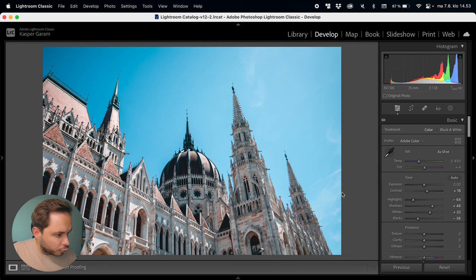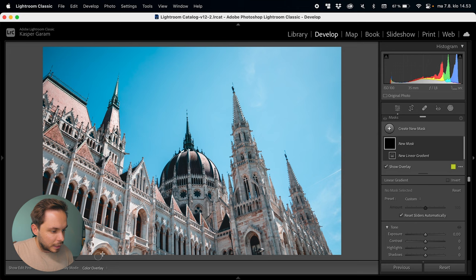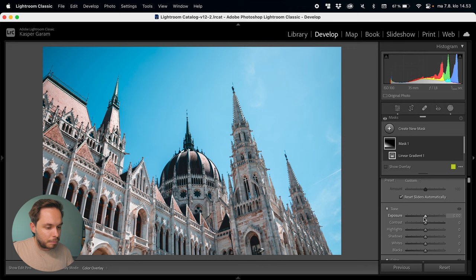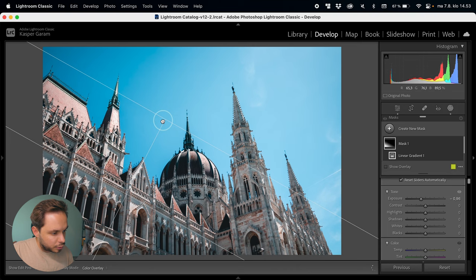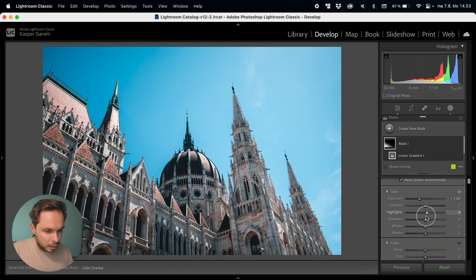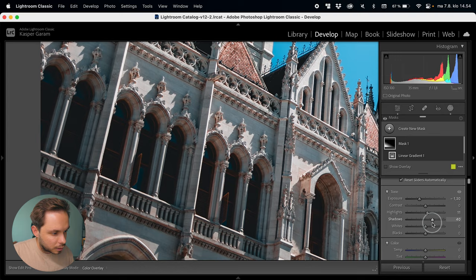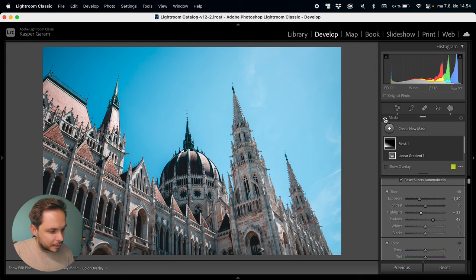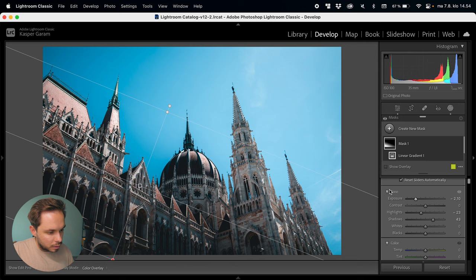I want to create a mask right around the bottom part of the image on the building, because the main focus is this tower in the center with the dome. I want to emphasize that by bringing down the exposure of the bottom part quite a lot, just to have the center be the most exposed part of the image. I'll bring up the shadows a bit to bring out the window details, then bring down the highlights. Actually, I want to make this really dramatic — let's bring the exposure way more down. We're losing detail in the windows but I want it like this.